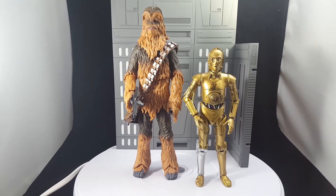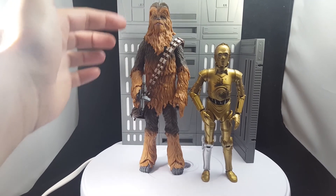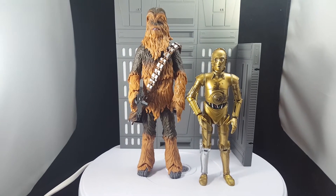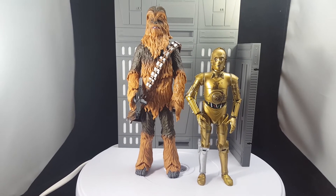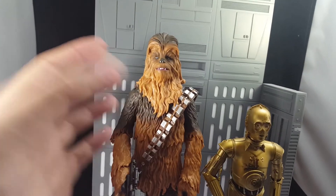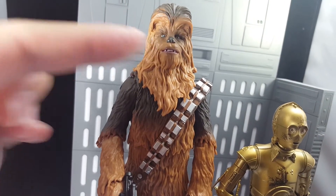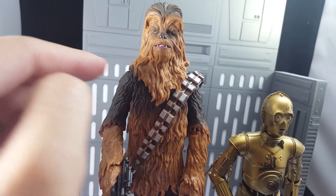There you go — you've got your C-3PO figure complete. Here we are in my photo booth with Chewbacca and C-3PO. You can see Chewbacca is a really large, tall figure, which I really enjoyed. I will have more photos of both these figures on Instagram at The Rabbit Report so you'll be able to see some really nice up-close photos. I do want to show you some of the nice detail on Chewy's face — he might be a little cross-eyed but that really doesn't bother me.